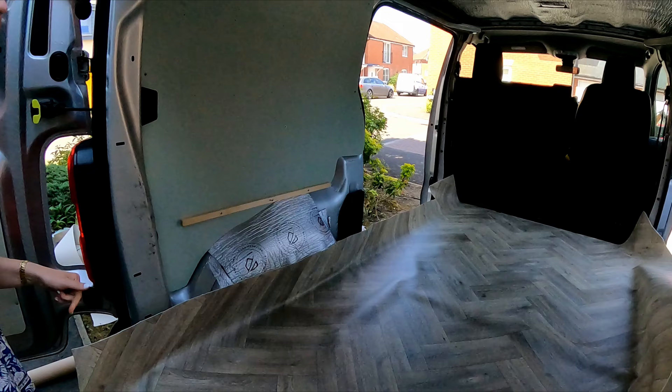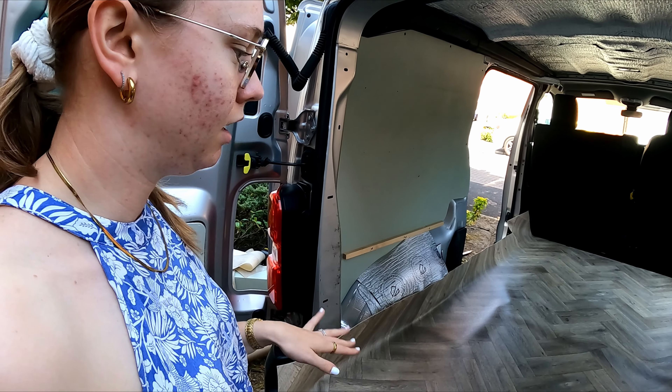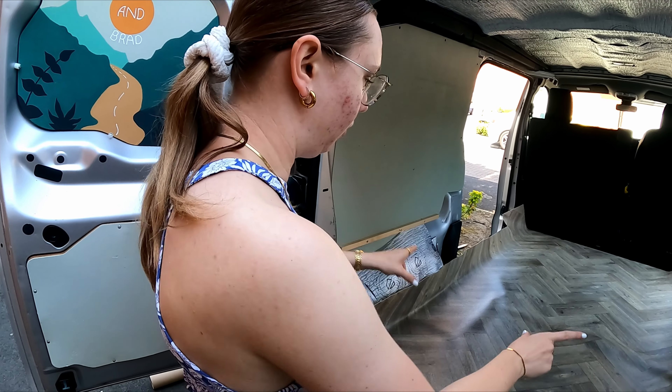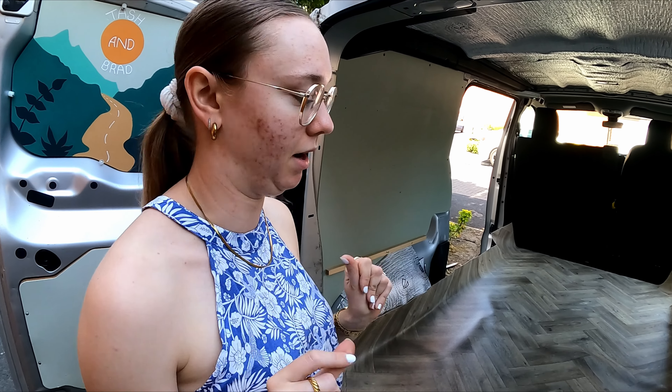It's looking alright so far. I like the colour — yeah I'm really happy with the colour. And I'm happy with the pattern too. I decided I didn't want the normal straight-looking planks of wood — I wanted the herringbone, because I think herringbone looks very nice. And apparently it does actually help make a space look bigger.